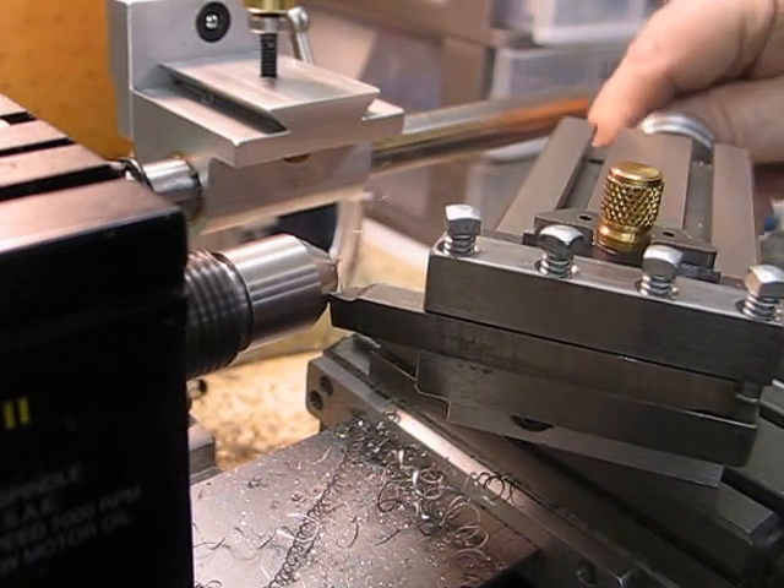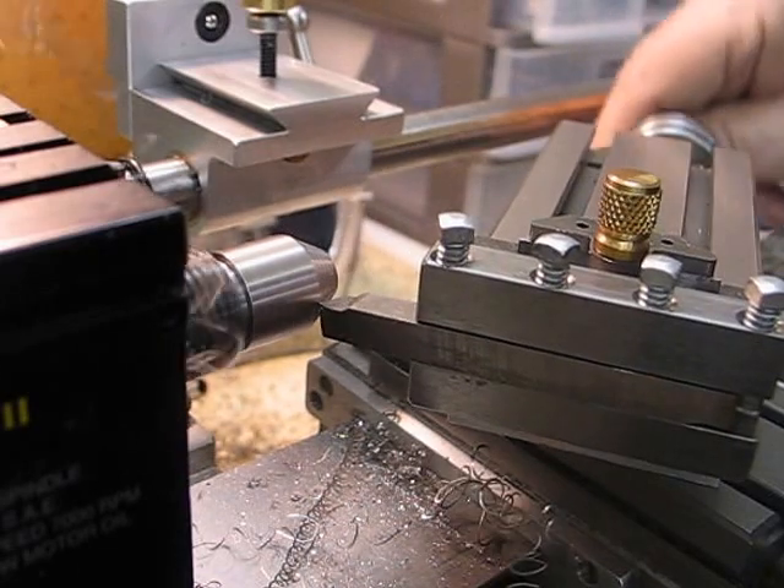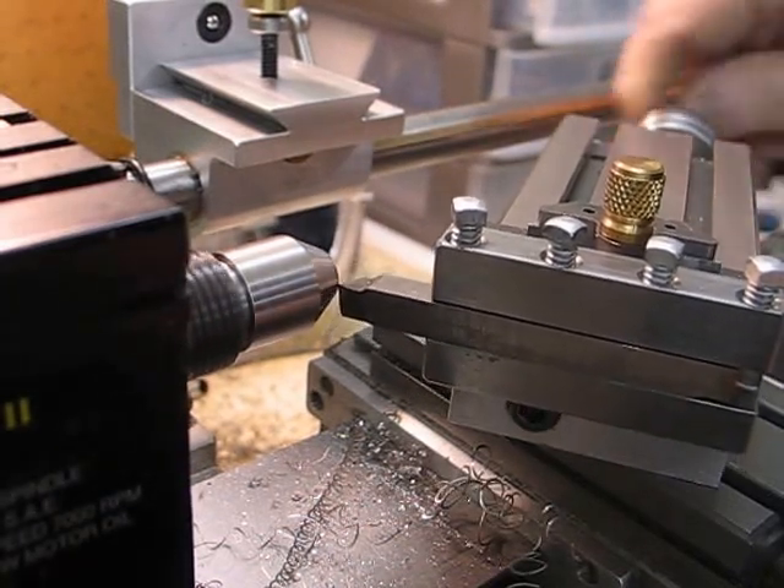I tend to mother my machines and treat them with a little bit of respect. And I find that you still get the job done.